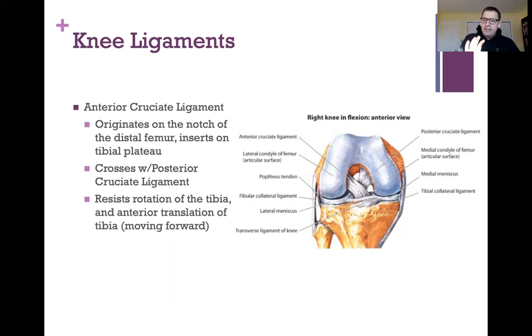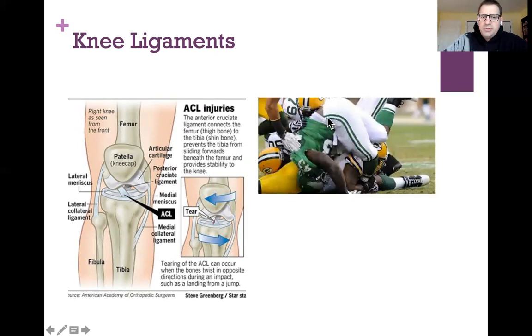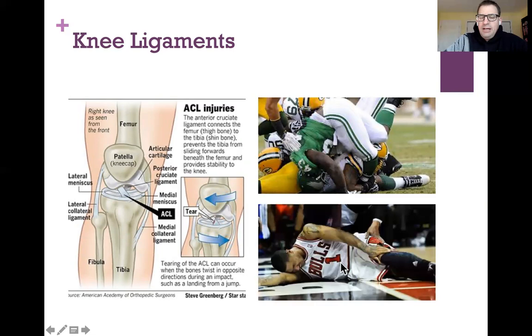When you tear the ACL, it can happen if you land and your tibia and femur twist in opposite directions, or if you get hit in the knee with your foot planted and it pops backward. Darren Sproles tore his ACL when tackled against the Packers, and Derrick Rose tore his just by jumping and landing — no contact — which was a crushing moment, likely from a twisting of the bones.